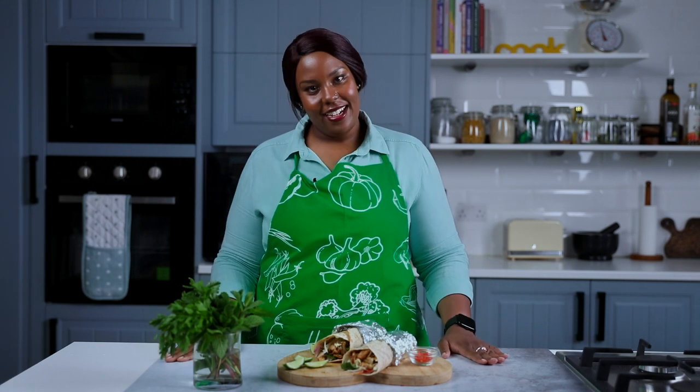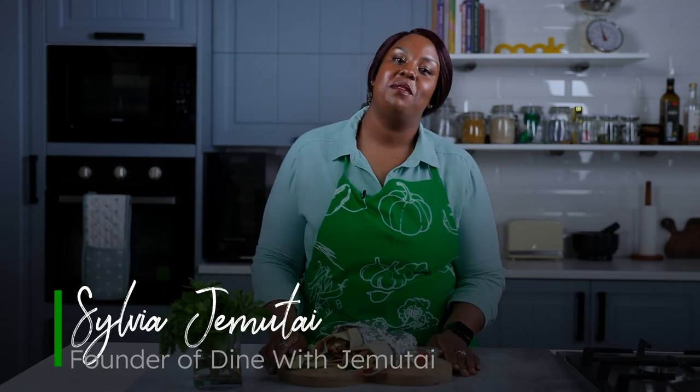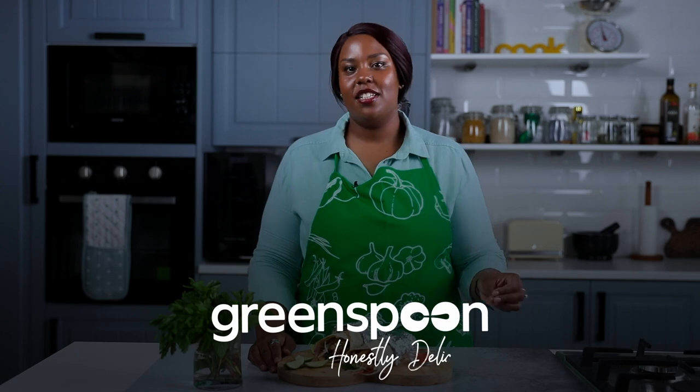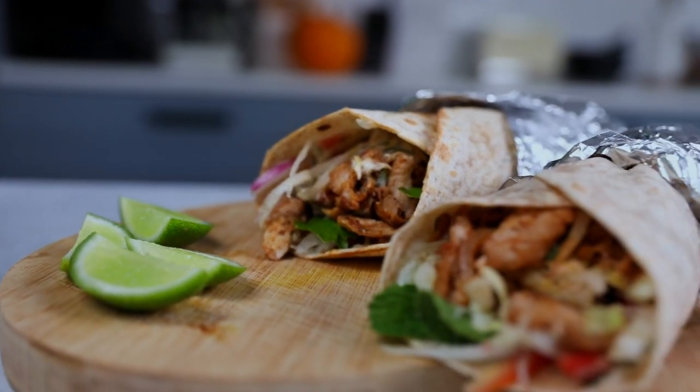Hey guys, Sylvia Jemutai here, founder of Dine with Jemutai. Welcome back to the Green Spoon Kitchen where today we're going to be making an amazing chicken gyro. This is a recipe you have to try — it's so spicy, it's delicious, hits all the right flavors, and if you want to impress that special someone, you gotta try this.